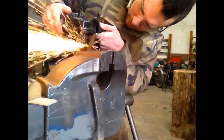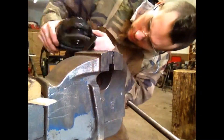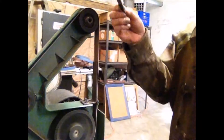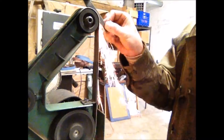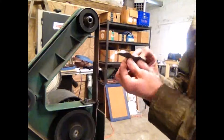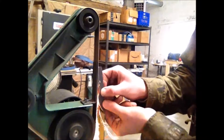The angle grinder with a cutoff disc and grinding wheel makes pretty short work of this, and when it's pretty close to the right shape and size, we take it over to the belt sander to finish the profiling. The belt sander is a little more exact and goes a little bit slower than the grinder does, so we can get the profile of the knife exactly where we want it.